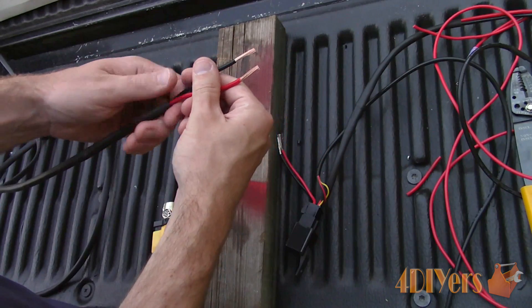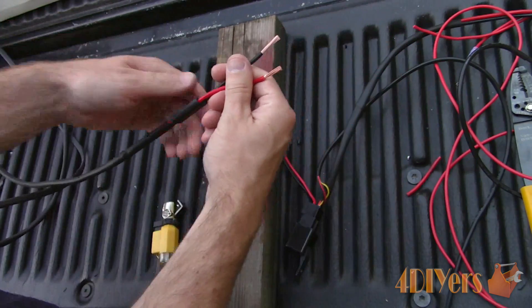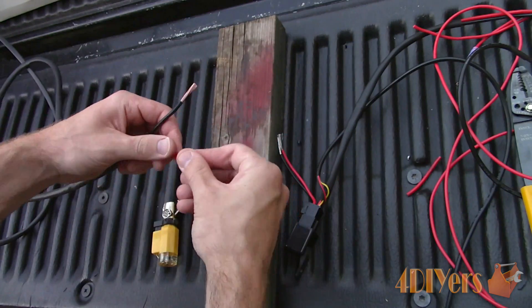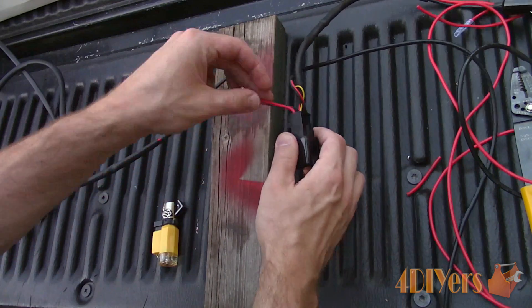For this, I am using adhesive filled shrink tube, as this will be used in an outdoor application so it's protected from any moisture or water which could corrode the conductor. If you are using heat shrink, install it before twisting the wires together.